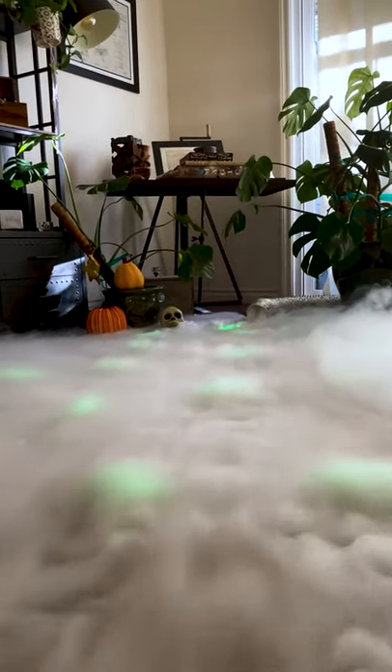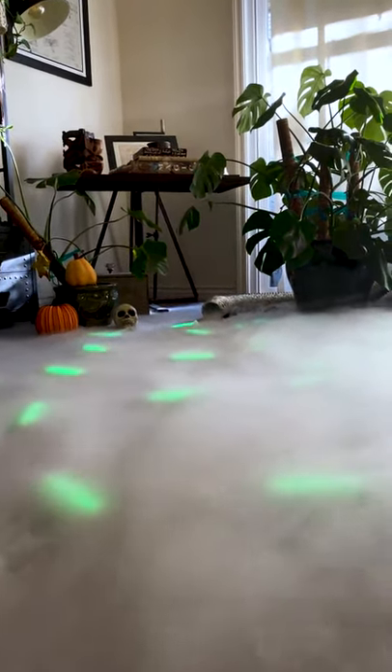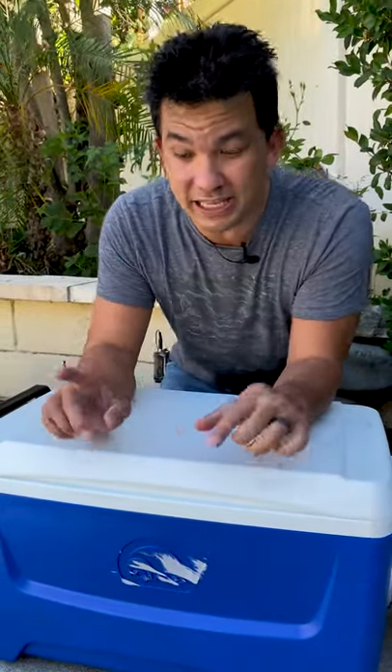Want to step up your Halloween game? I'm gonna show you how to make a low-lying fog machine. The secret has nothing to do with the smoke machine — it has to do with cooling down the fog, and you can make it out of an old ice chest.